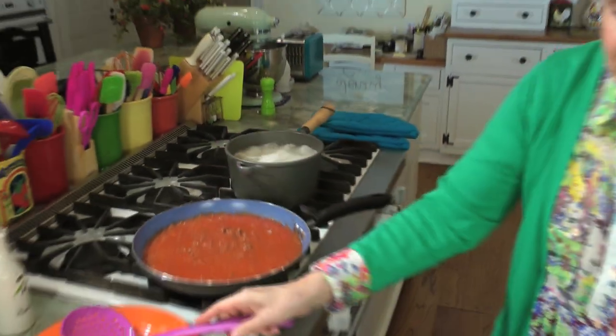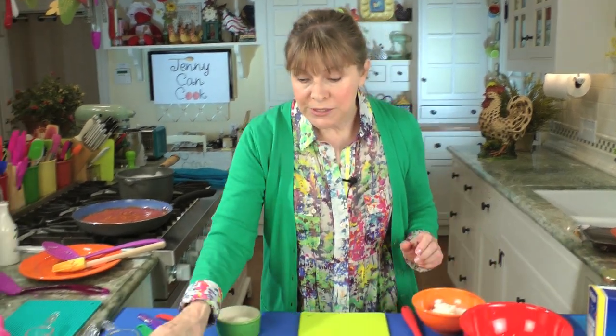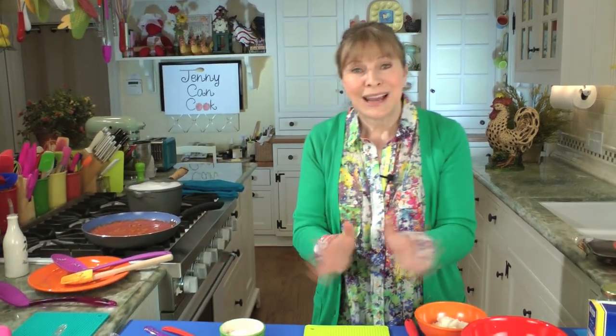Let me tell you about the cheeses. There are three cheeses involved here. Parmesan is one. I'm using a part-skim ricotta — one cup of part-skim ricotta, lower in fat. And I'm using six ounces of part-skim mozzarella, also lower in fat. I just cut this piece off of a one pound block — this is about six ounces of mozzarella. Time to drain the pasta.